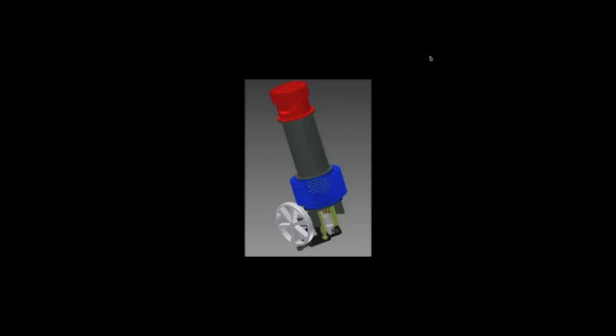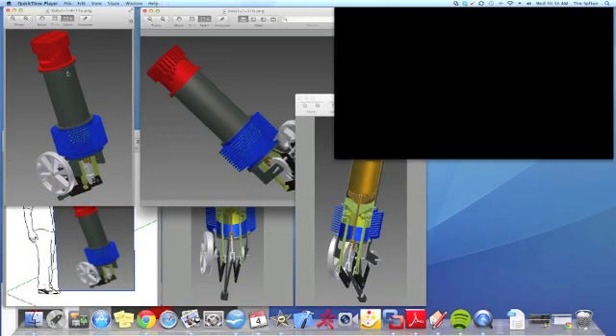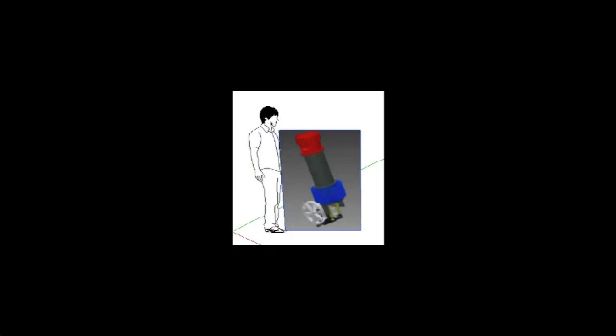In this presentation we'll take you through what it looks like, what are the components that make it up, and a little bit of animation and what's behind some of the calculations. The Volo 1 is 5 feet high and about 10 inches in diameter.